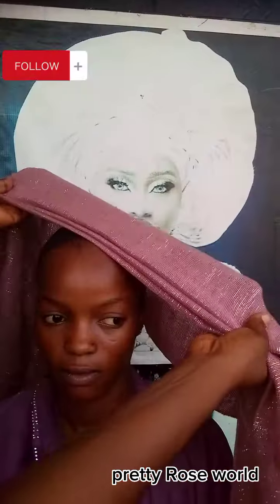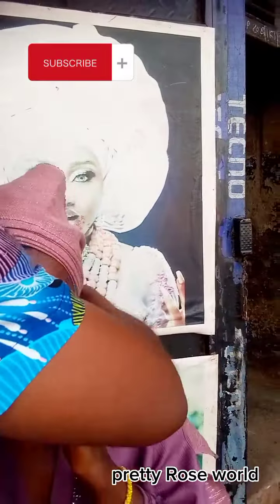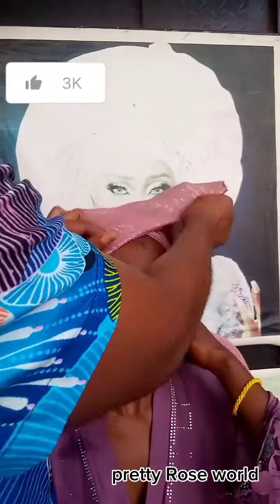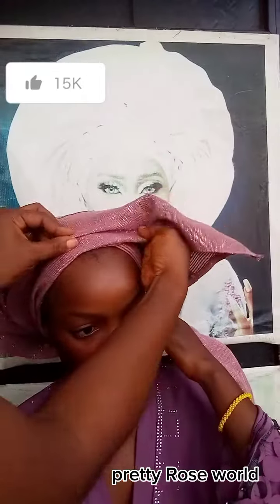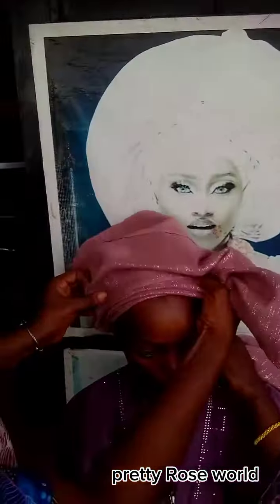Hello guys, welcome back to my space. Let me teach you this quick Ashoki head wrap tutorial. Can you see the V-shape I'm forming at the front? This tie is so quick and easy — two minutes and you're done. Watch to the end, enjoy yourself, and stop spending unnecessary money.